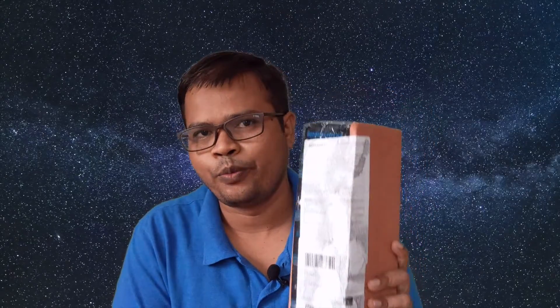I got it from Amazon and it cost me just 600 rupees. It is a good tripod to capture images, capture photos and capture videos. So without delay I am going to do an unboxing of it and I will tell you all the features of this tripod and whether you should go for it or not. Let's try it.